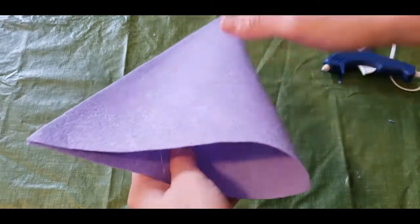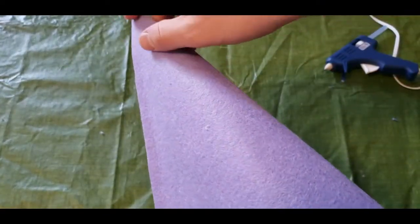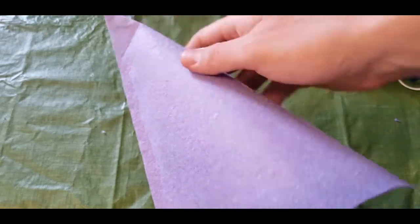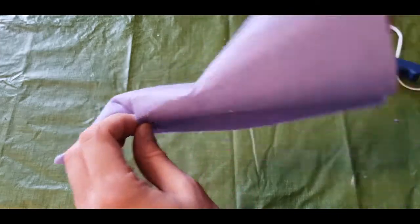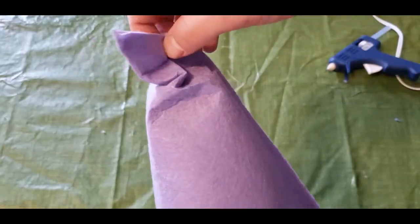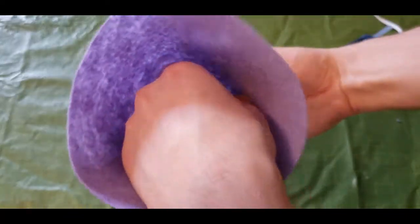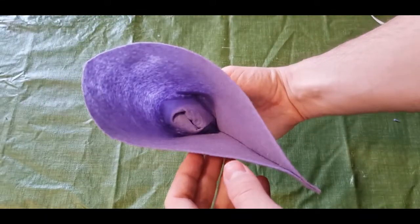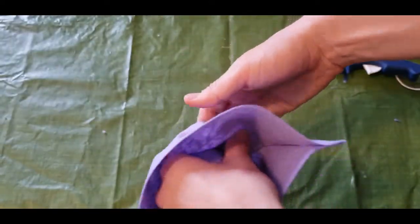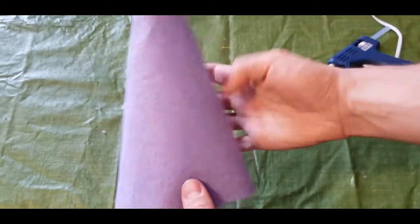Now that our edge is nice and dry, you want to very carefully start at the top, put your hand inside the hat, and start to push in. We're going to try to very carefully turn this inside out. Once you get the tip in, it's not so hard — you kind of have to fold it and force it down into itself. Eventually you're going to be able to turn it inside out. Now we've got it pushed in, so just carefully make sure your glue is dried and turn it inside out. And look at that — we've got the base for our gnome hat.